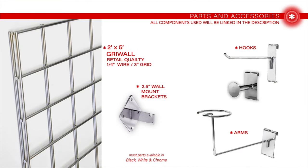Here are all the grid wall parts I've used in this video. Everything will be linked in the description, and I think you'll really be surprised at how inexpensive everything is.